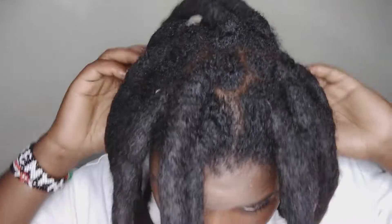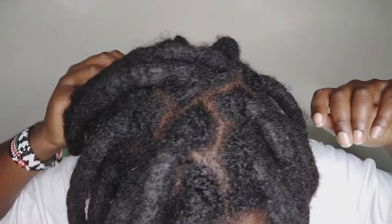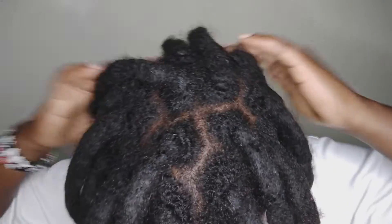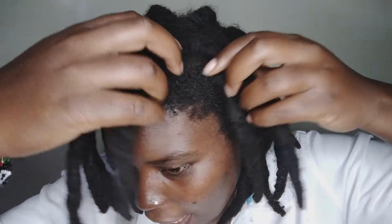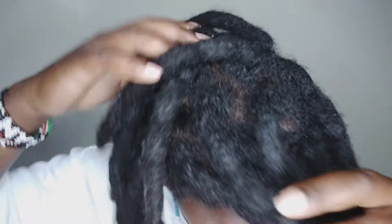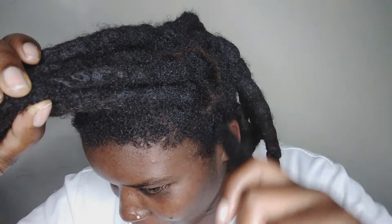By the way, what is your experience of having thick locks in the corporate world? What can you advise anybody with thick locks or Congo dreads who wants to join the corporate world? I think that is a discussion we need to have here. Comment in the comment section as you also give your reviews about my locks.